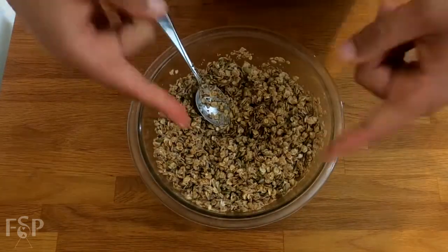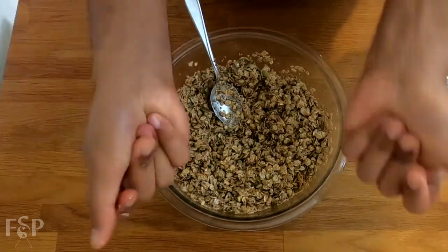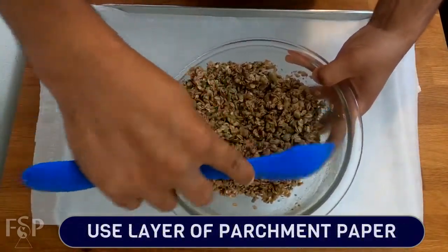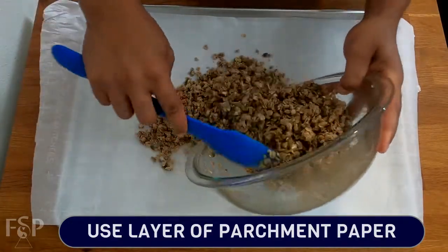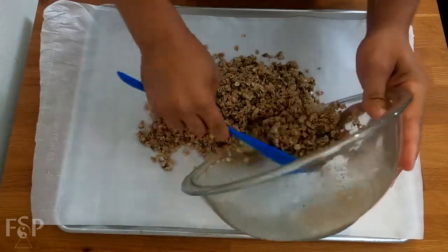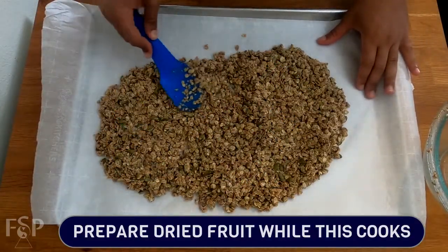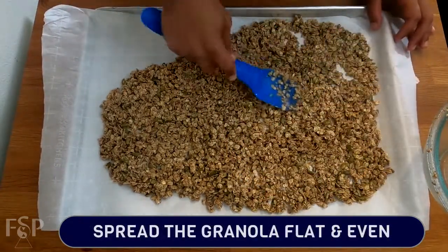Now that this is all mixed, we're going to clean some things up and get our granola ready to bake. Here we're using a 16 by 22 inch pan — check out the link in the description if you don't have one. We're going to cover it with a layer of parchment paper, which is going to help you transfer this into the container you're going to be using later and make sure things are nice and clean. Use a nice flexible spatula so you can get everything off the sides of the bowl. Per dried fruit, like raisins, craisins, whatever you're looking for, we're going to prep that while this is in the oven.